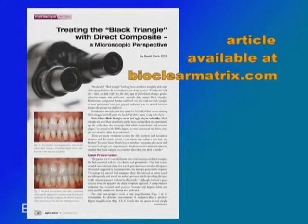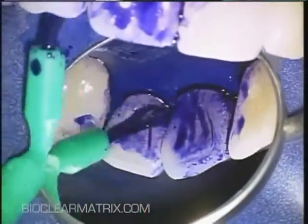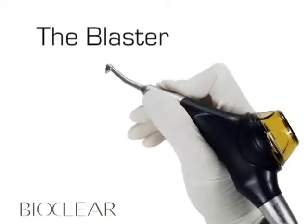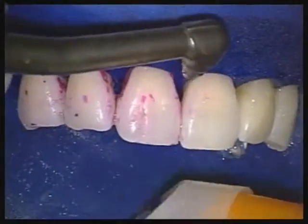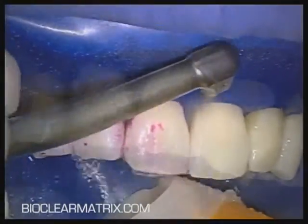Several articles describing this treatment and a full case description are available online at the BioClear website. I like to place disclosing solution to aid in thorough plaque removal. Use of something like the BioClear Profi Plus instrument is far and away the best method to strip away the biofilm and contaminated cementum.